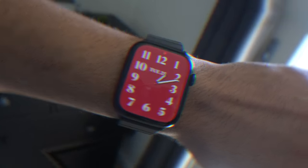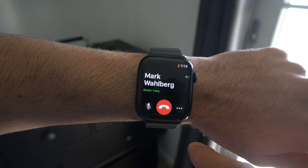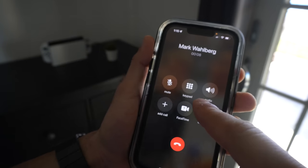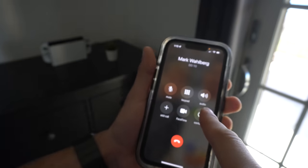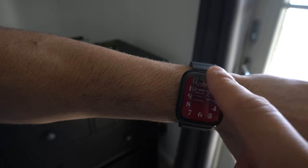If you pick up a call on the Apple Watch and want to transfer it to the iPhone without hanging up, you can press the transfer option and switch the call from the Apple Watch to your iPhone. You can also do this in reverse — just tap the option and the call is back on the Apple Watch.